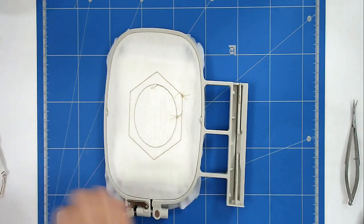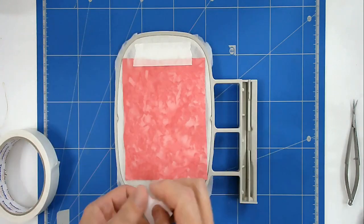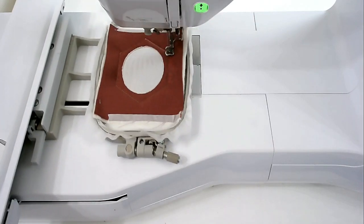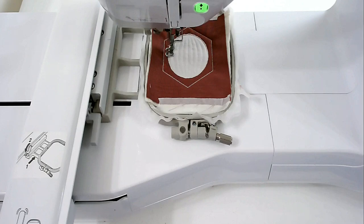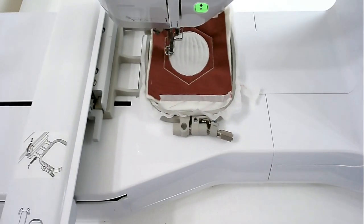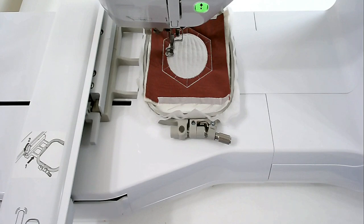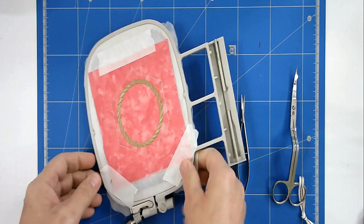I'm going to turn my hoop over and add my backing fabric. I'll put that in my machine and stitch round number six to secure it. Next is round number seven, the zigzagging around the circle. I'm now going to stitch round number eight — I've changed my bobbin and thread back to gold — and that's going to do the quilting around the outer frame. Round number nine is the satin stitch around the circle. Time to trim up again, starting with the back.